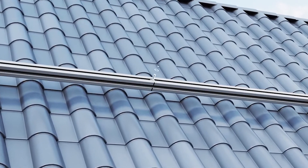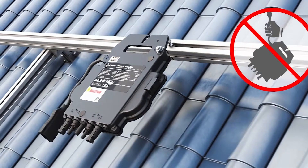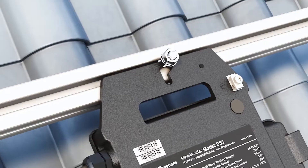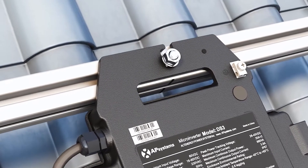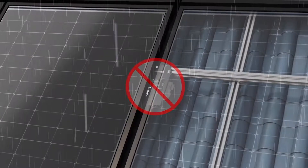Before installing the microinverters, first mark their locations within the installation. When handling, avoid lifting the microinverters by the AC cable. Do not install the microinverter or AC-DC connectors in areas exposed to direct sunlight, rain or snow, including spaces between modules.